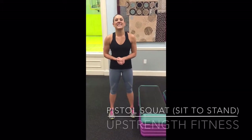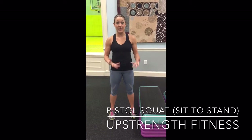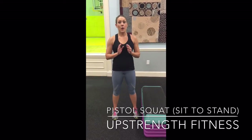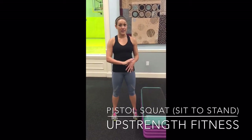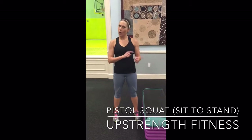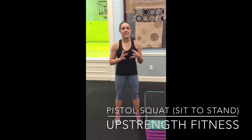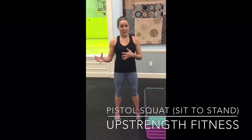So now I'm going to teach you your second step to mastering the pistol squat. The pistol squat is just a one-legged squat. If you haven't mastered the eccentric phase or the lowering phase, I want you to go back and watch that video and work on that first. Promise me it will be the best way to build your strength to master this movement.